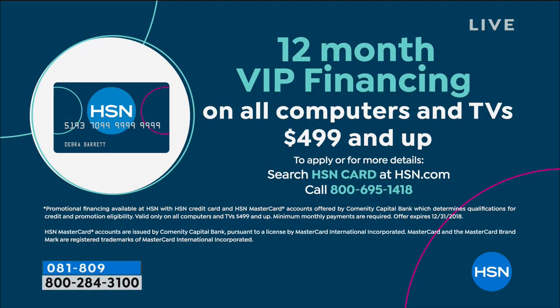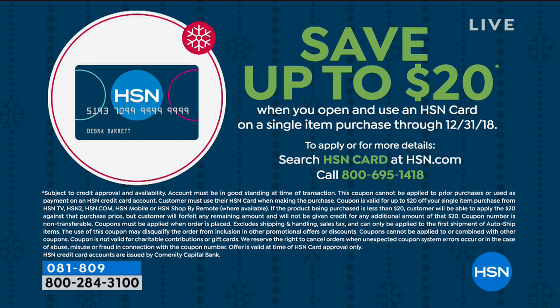When you add the FlexPay, or use your HSN card and take advantage of the 12 months of VIP financing, your prices if using your HSN card are $50 for the 49-inch, $62 for the 55, and $92 for the 65-inch. If you don't have the HSN card, you can apply for it now — most people who apply are actually approved — and you can save $20 off your first purchase.